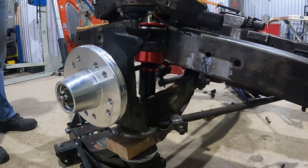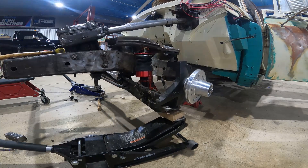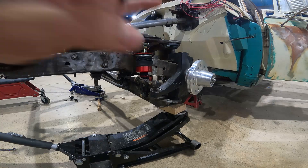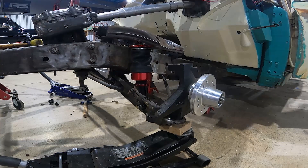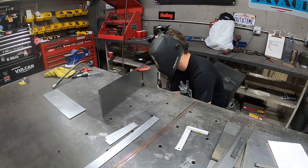The front end is all set — lower mount, top mount, brackets all welded in place. Let's see how it works. Air it out — goes right up. At that point the oil pan is probably pretty close to the ground. To get this thing to lay frame you'd have to customize everything. Then when you air it up — just like that. While we were working on the front end, we had Liam weld up some boxes for our ViAir air compressors.